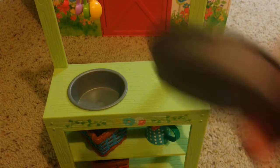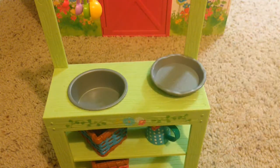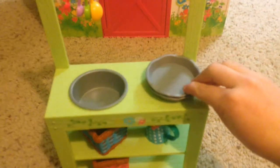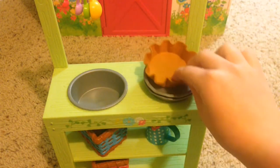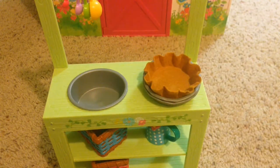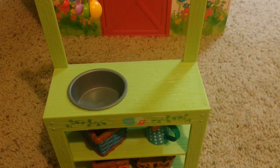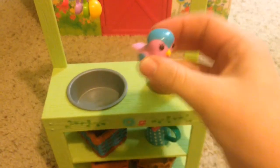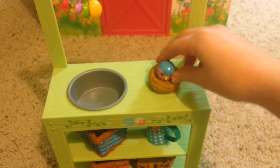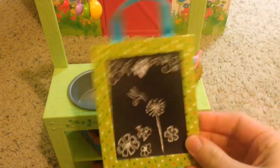Next we have two pie tins that actually say 'Mud Pies' in the middle, and we have two of the mud crusts as well. Then we have a little bird's nest and a little blue and pink birdie. And then we have this little picture made of cardboard that looks like chalk.